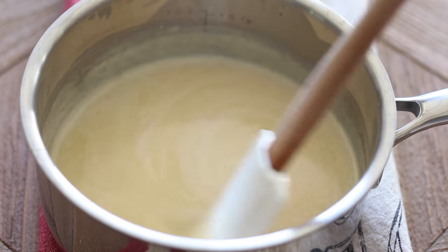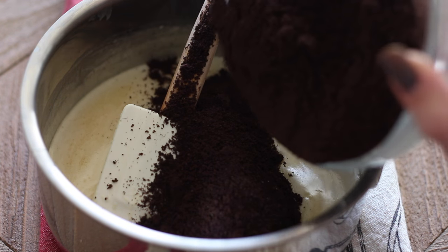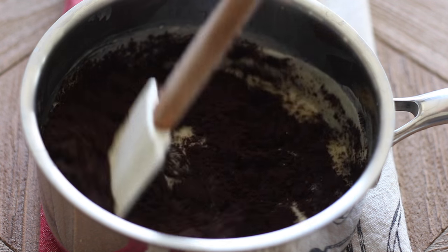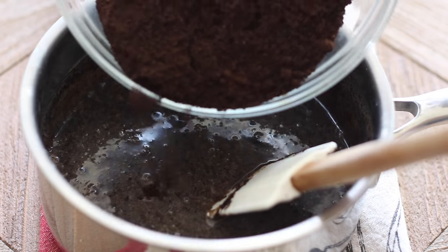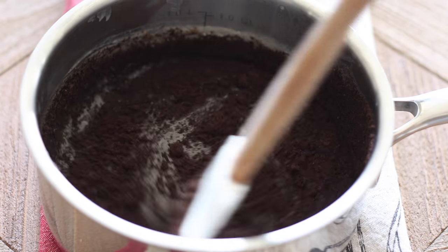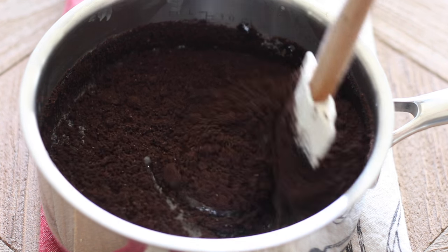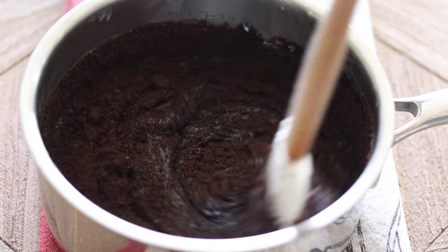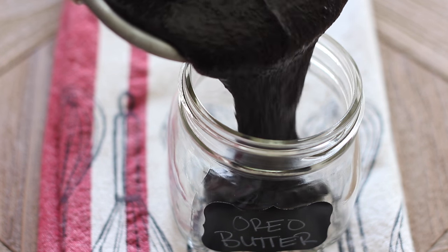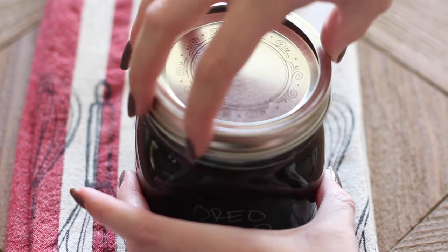I gradually stir in the Oreo cookie crumbs until I reach the consistency I'm looking for. With any of these cookie butters, you can use any cookie you want — just make sure it's a crunchy, drier cookie, since soft or chewy cookies won't grind up nicely. Nutter Butters are great for peanut butter flavor; graham crackers, ginger snaps, and wafers all work perfectly. I made this one thinner so I could dip strawberries and fruit into it, then stored it in a mason jar in the fridge.